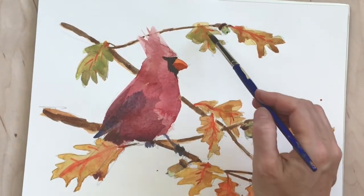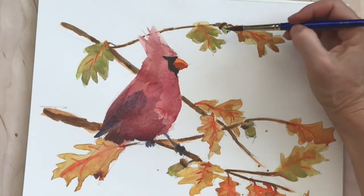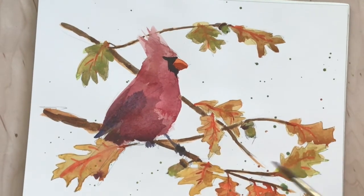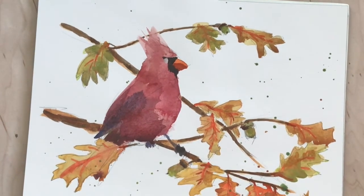A touch of green right now, which was ultramarine and aurelian yellow. And I accidentally got some splatters and thought they looked so nice that I purposely splattered a little bit more.